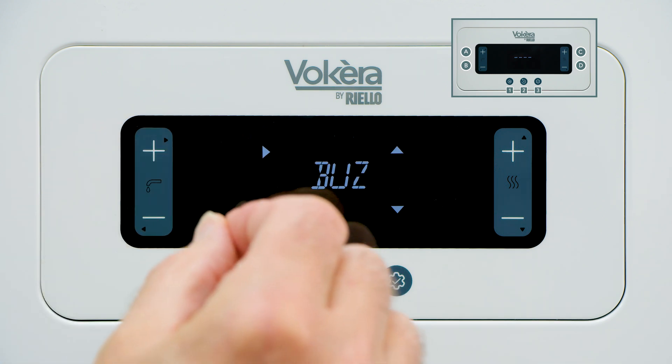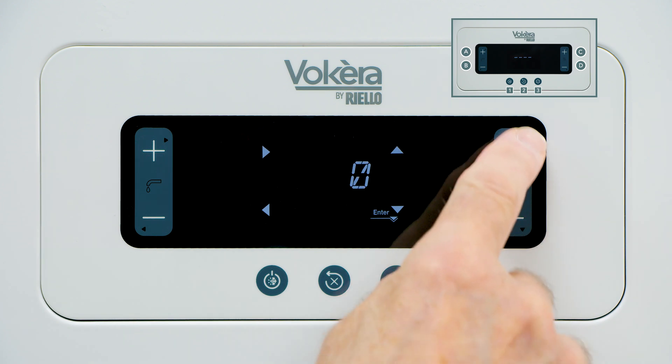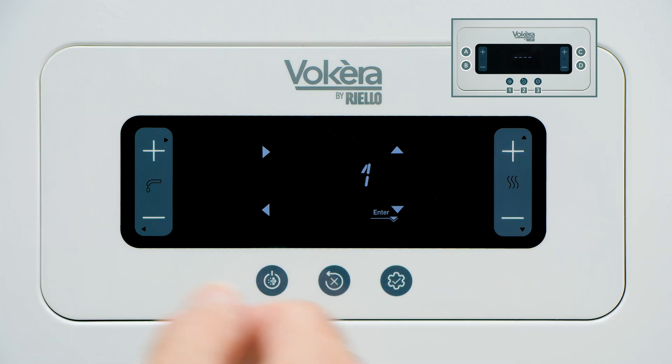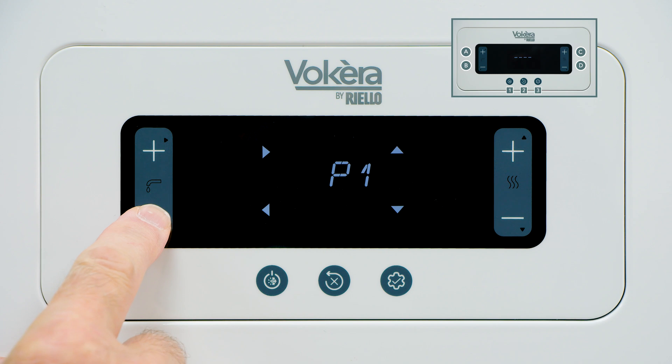We can also select the buzzer — an audible signal to notify you when a button has been successfully pressed. To change any of the settings, press A to enter, change the setting to whatever you want — enable it or disable it — then press enter to lock that new setting. Press B repeatedly to return to the main screen. There is an embedded central heating system timer that will switch your central heating on and off as you wish. We will cover setting that timer in a separate video.